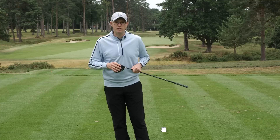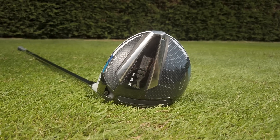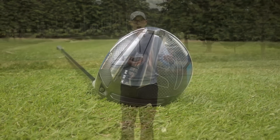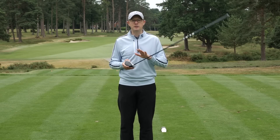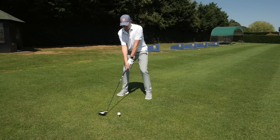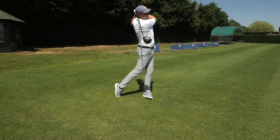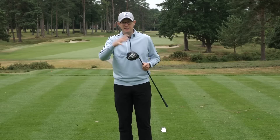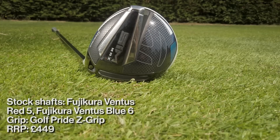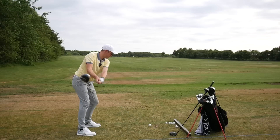The SimMax driver has a larger face than the standard SIM — larger by 8%. It's also a mid-launching driver, so that combination of mid-launch and a slightly larger face with more forgiveness should make this driver appeal to a slightly wider spectrum of golfers. We'd say anyone from a single-figure handicap up to around 18 could enjoy the benefits of the power and forgiveness on offer. The SimMax has all the same key technologies as the standard SIM, but it doesn't have the sliding weight, so there's no ability to dial in your shot shape. Instead, more weight has been pushed lower and further back in the head to make it that little bit more forgiving.